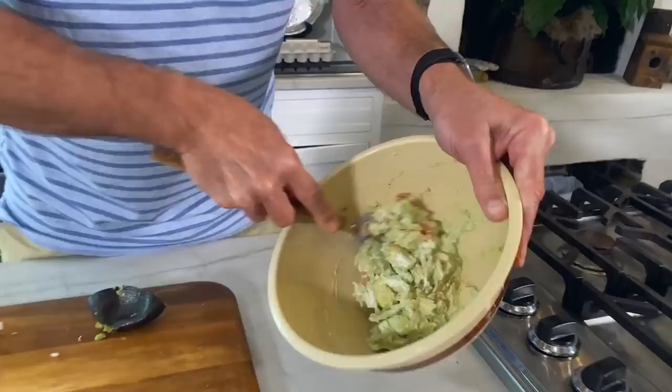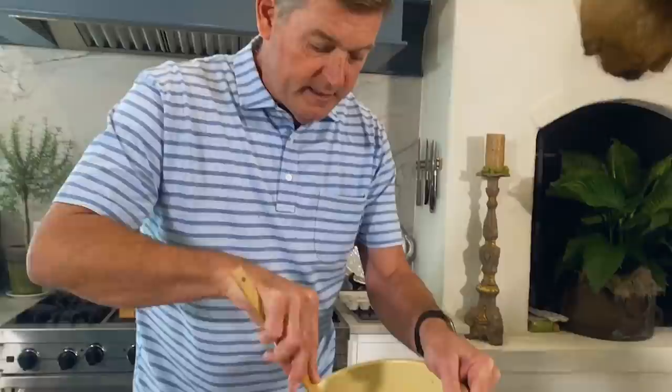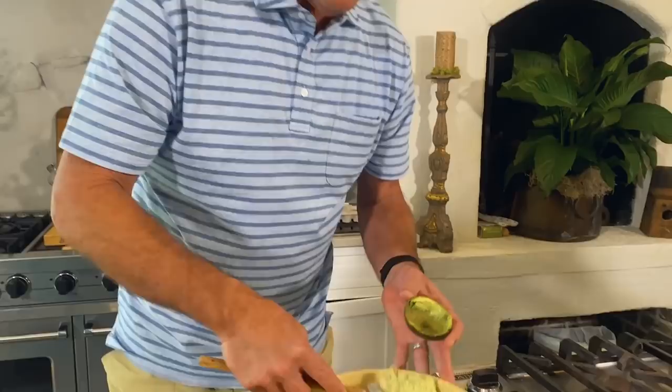Now you talk about versatility — this is a delicious condiment for almost anything. And look how easy it was to make. Lastly, get you a big bunch of cilantro and throw it out the car window on your way home, because I don't want any soap water in my guacamole. Now for special, special people — if you take care to scoop out your avocado, you can actually use the skin as a little serving cup.